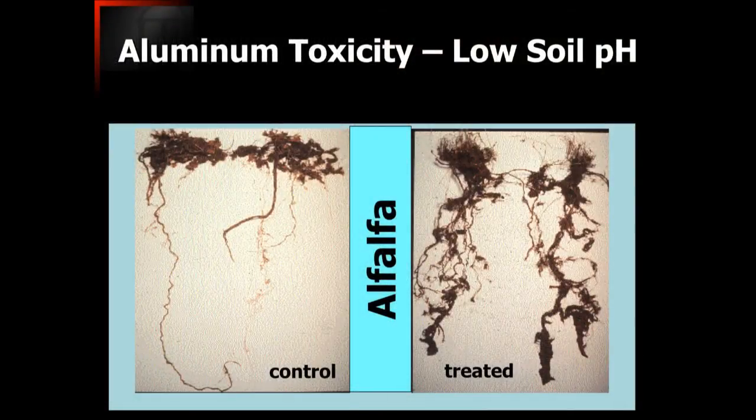It's critically important, getting back to the soil pH issues, to make sure that soil pH is remedied down deeper in the soil profile, mainly because of the impact it has on the root system. On the left-hand side there you can see the impact of low soil pH on the root system, and then where it's treated and allowed to more fully develop you can see the robust root system that develops as a consequence.